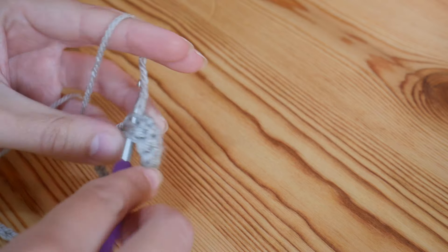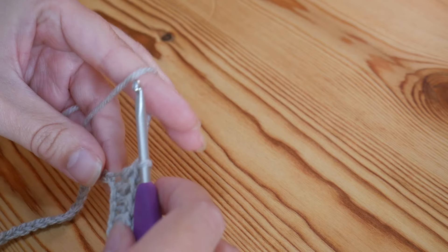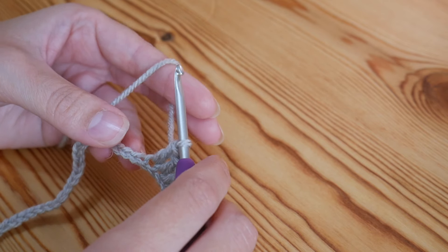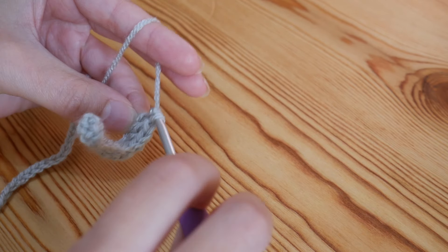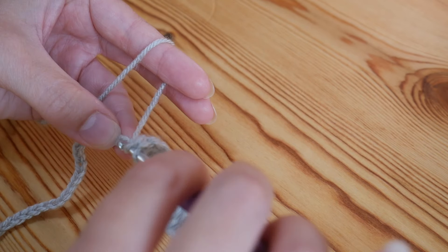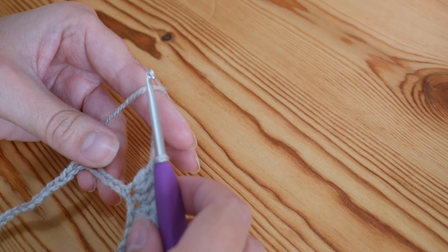Now we're on to our threes again — do one treble into the next three stitches: one, two, and three. Your dips and peaks will always be separated by three trebles. To create the peak, do two trebles into the same stitch, two times. Into this next stitch do two trebles — that's one, yarn over and back into that same stitch, do a second treble. Then repeat that again into the next stitch — two trebles all in the same stitch, one and two.